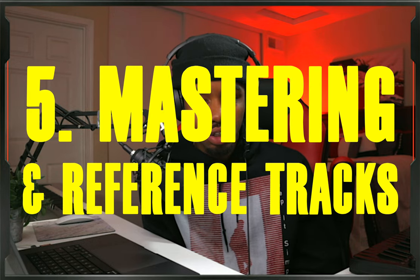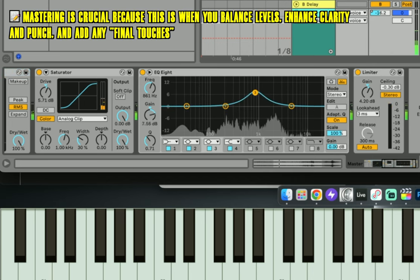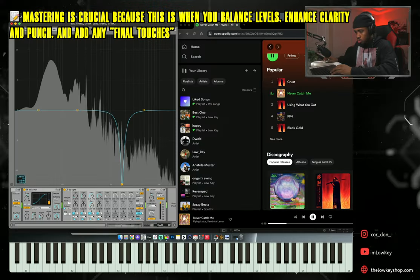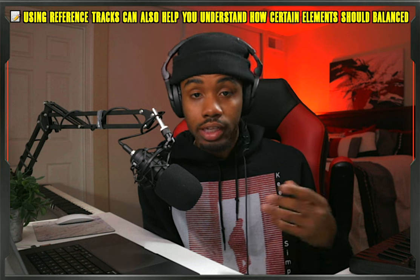For number five, we have mastering and using reference tracks — two things I feel like you should do at the same time. For mastering, this is a great way to polish up your beat towards the end. That means adding an EQ to the master track and looking for any resonant frequencies, adding compression, adding limiting, and making sure everything is perfect. You can also use a reference track from an artist you're inspired by, which gives you an idea of what a more professional mix sounds like and helps you identify areas for improvement.